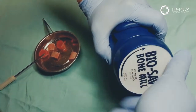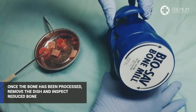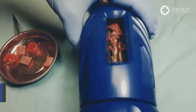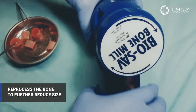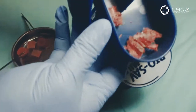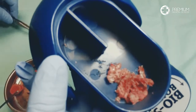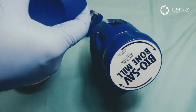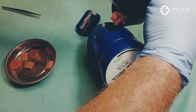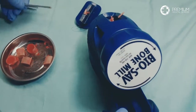Once the knob of the mill no longer resists turning, it is likely all the bone is reduced. Pull the lower tray out to see if the bone is at the desired size. For the purposes of this video, we will reduce the bone one more time to achieve a small bone size. You will notice after the first pass that a granular size of 3 to 5 millimeters on average is achieved. For foot and ankle procedures this may be ideal; however, for spine applications this size is likely too large and needs further reduction.